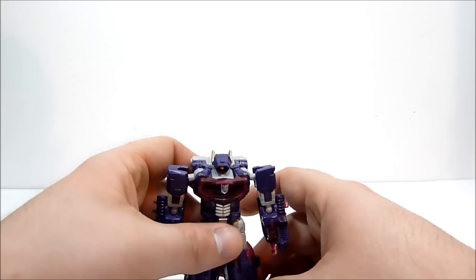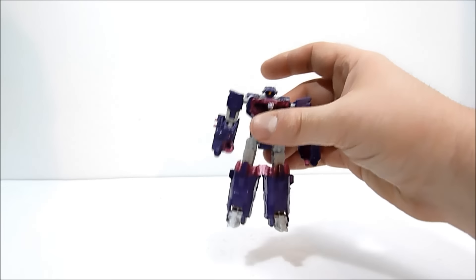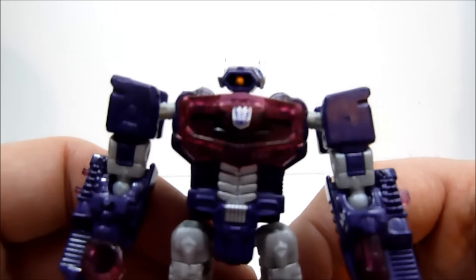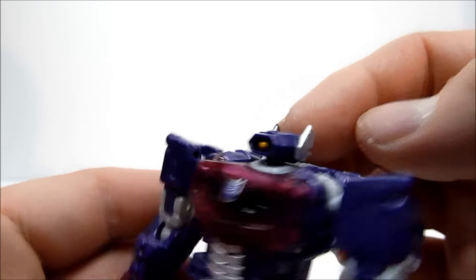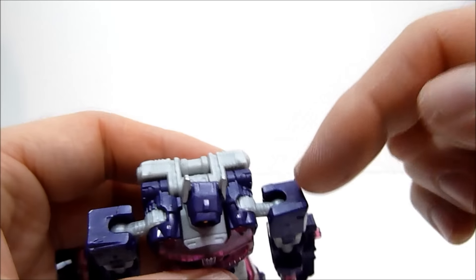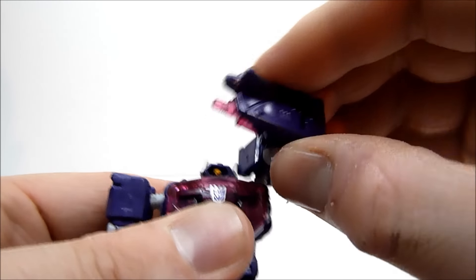Very cool. I love how he works with the deluxe class figures, although once you get into his robot mode the size is a little off. Still, it's a very nice representation of Shockwave. You've got some nice paint apps - a little yellow for the eyes, silver on his ear antenna. His head is on a ball joint and you get some decent range of motion out of that. The arms go up and down on a ball joint stalk with a swivel joint, giving a nice range of motion.